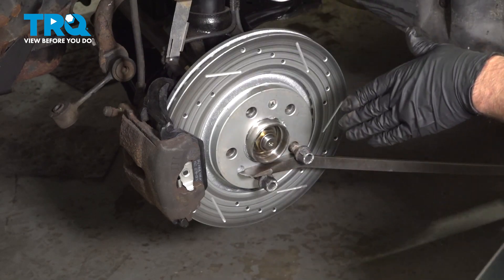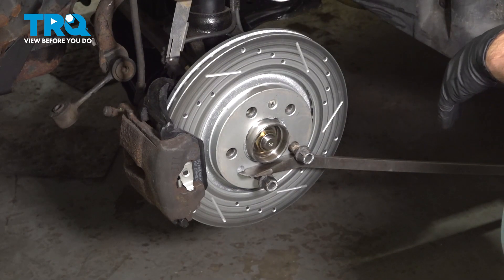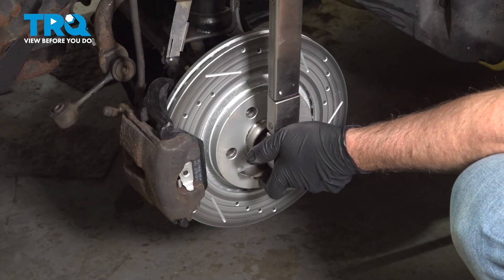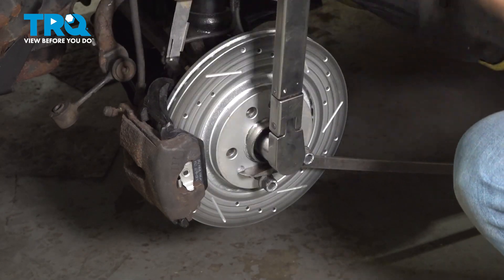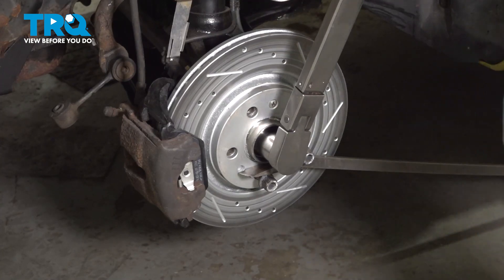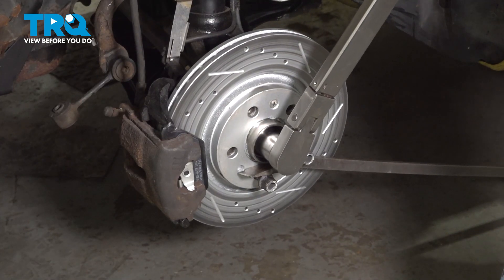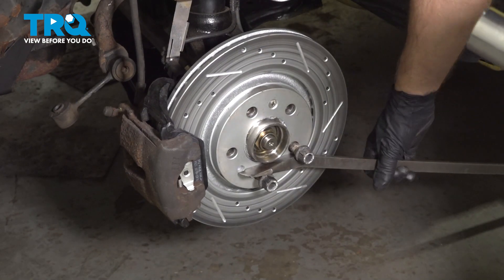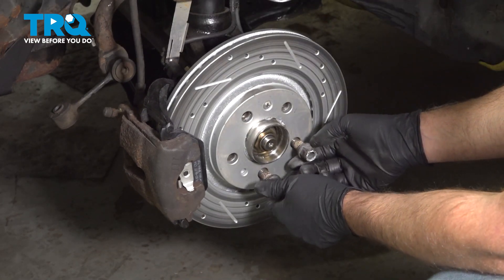With a torque angle meter, you wanna go an additional 60 degrees. If you don't have a torque angle meter, do the best you can. And then you can take out the lug bolts.